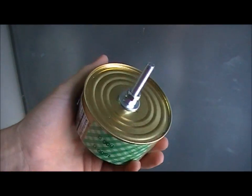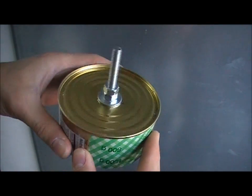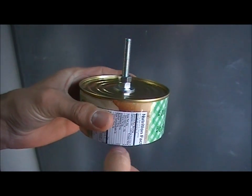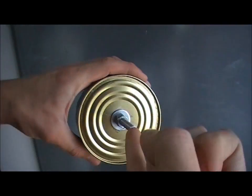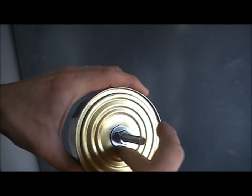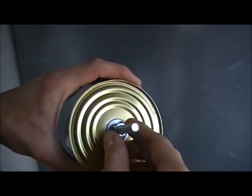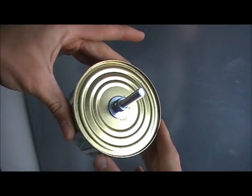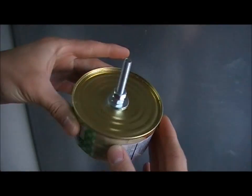Let me show you how I am doing the generator. I have taken a can and cut it to this size and drilled a hole into it with a screw and a washer, fixed this, and as you can see this is a nice rotor from the outside.